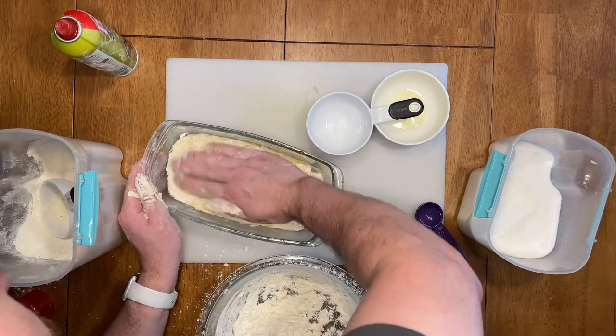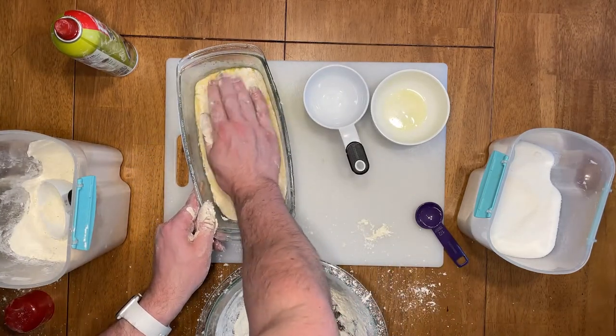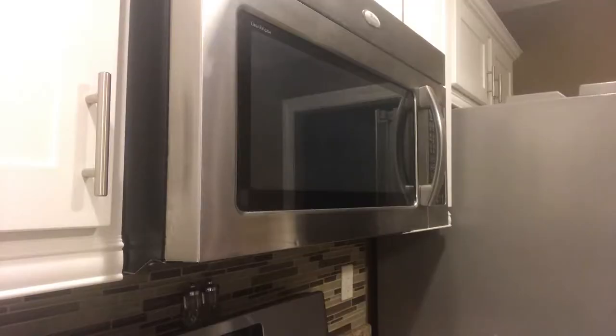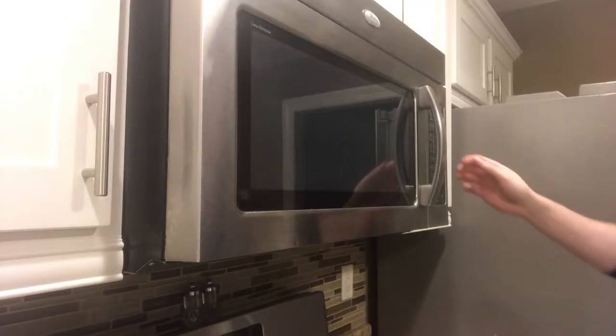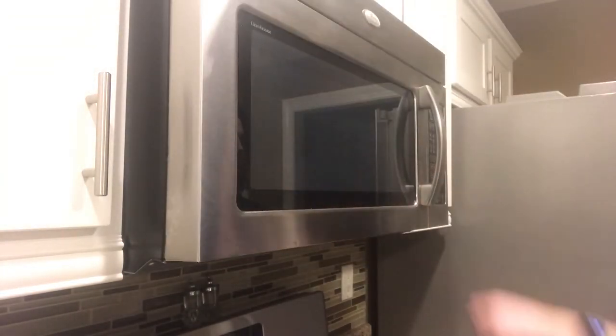Cover the pan and set a timer for one hour — we want the bread to rise with the yeast we put in. One hour later, the dough should have about doubled in size. Move it into the microwave and put it in for four minutes.